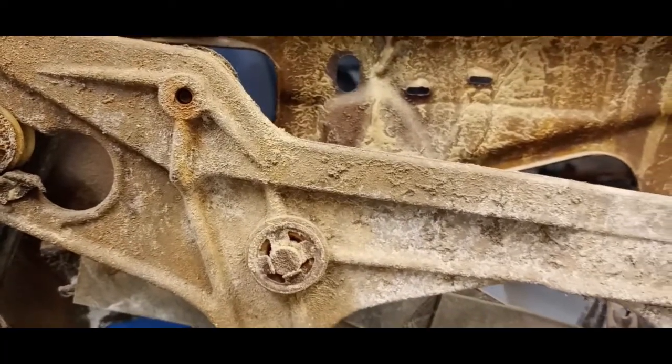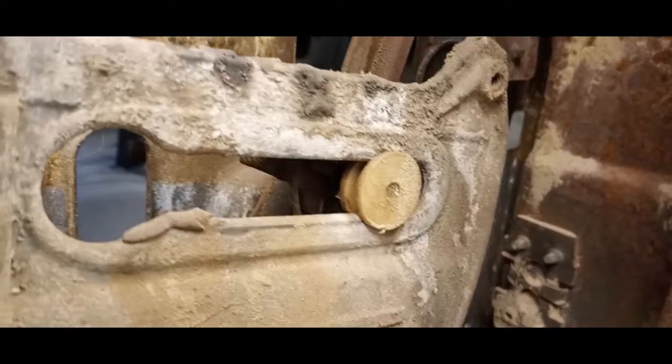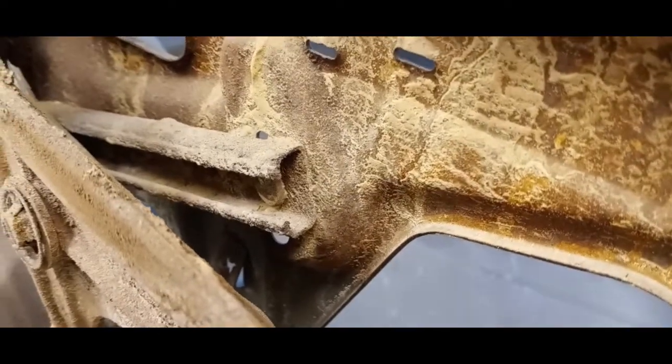The window assemblies, the regulators, all of the tracks — they are super trashed out. It even affects the bolts; we broke a couple of the bolts holding the window tracks in because they had started to rust from the back side. You can see inside the track there — it's just caked up.